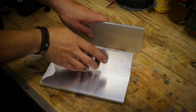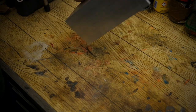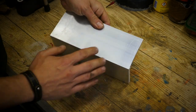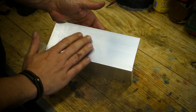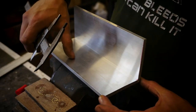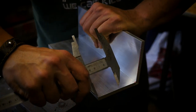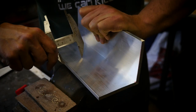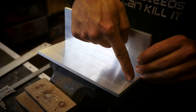Now we have two pieces. This one goes aside — this will be our grinding jig. This is the grinding surface and it's too wide, so we need to cut it. The caliper is set to 4.5 centimeters — mark it — and now we're going to cut here.